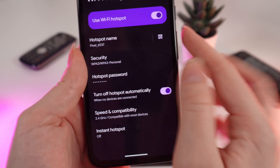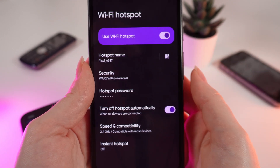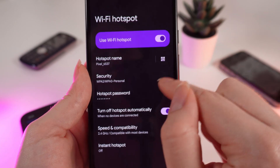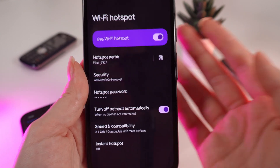You can also see this feature right here: Turn Off Hotspot Automatically. After you have enabled the hotspot and someone connects to it, when that person disconnects, the hotspot will turn off automatically. That's a pretty cool feature because hotspot takes a lot of battery.